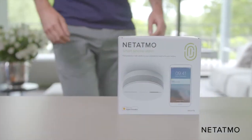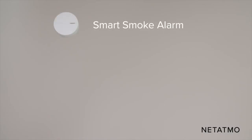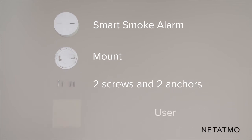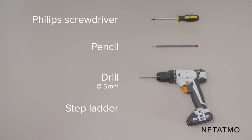Be sure to have with you all the elements included in the pack: the smart smoke alarm, the mount, two screws and two anchors, and the user guide. You will also need a Phillips screwdriver, a pencil, a drill, and a stepladder.